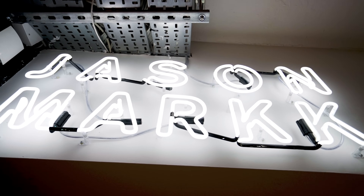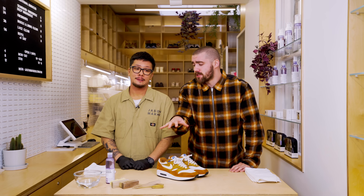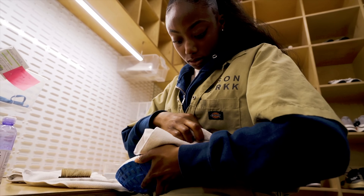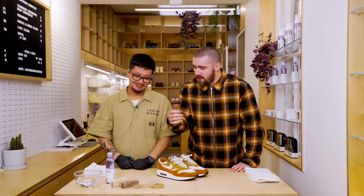Welcome back to another episode of our mini series with Jason Mark. We're here in Carnaby Street's drop-off location and today our episode covers the tools. When I was a kid it was always a toothbrush, but we've leveled up now, so let's go — talk me through what we've got here.